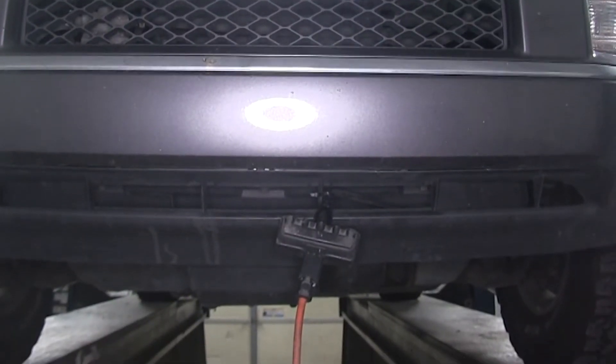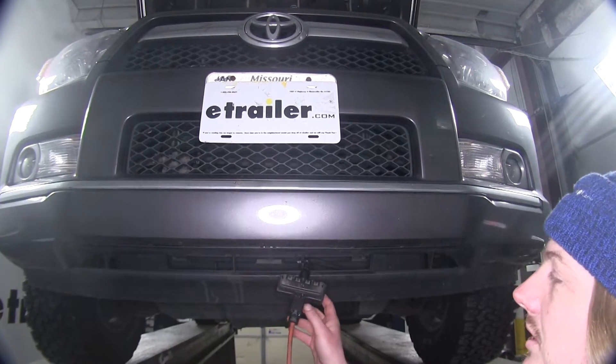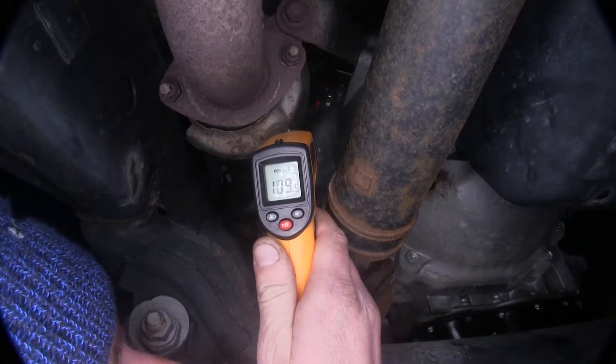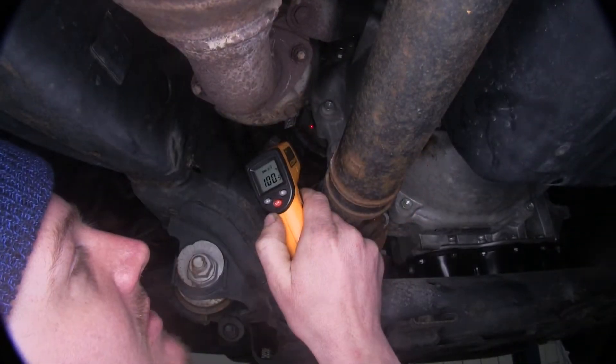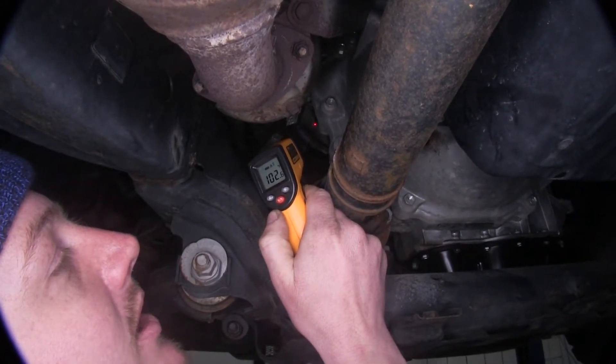There is no on or off switch — as soon as you plug it in, it begins to heat. We have ours on a lift; you'll most likely be doing this on the ground. We've had it plugged in for about 20 minutes, so let's check our temperatures. At the plug, we're measuring about 110 degrees. And as we take a measurement on the side of the block, we're at about 100 degrees.